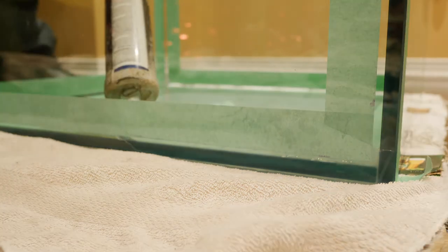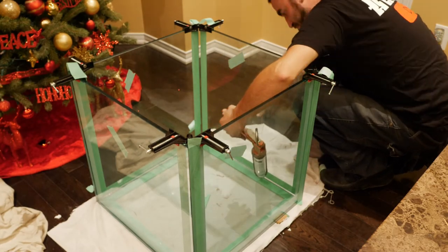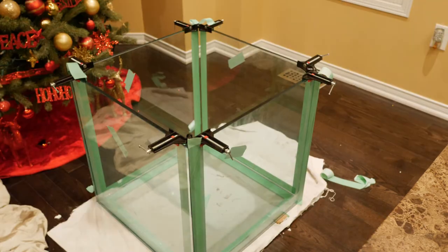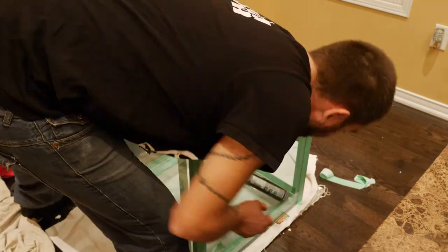This view right here is very important. This is where you want to be looking when you are injecting the silicone — from the outside of the aquarium — to make sure that you are not leaving any air pockets in between the glass panels where you are injecting the silicone. Once I'm done injecting the silicone, I'll wipe the bead that I'm working on with my finger. Once I'm done with that section of the tank, I suggest removing the masking painters tape.